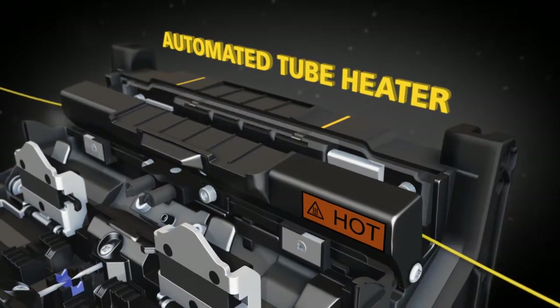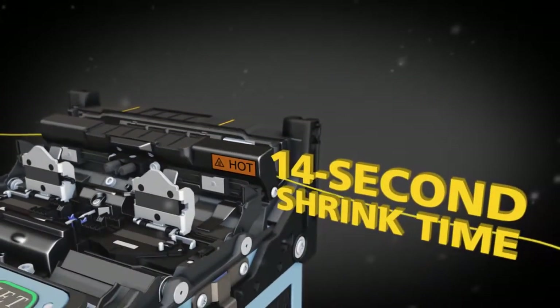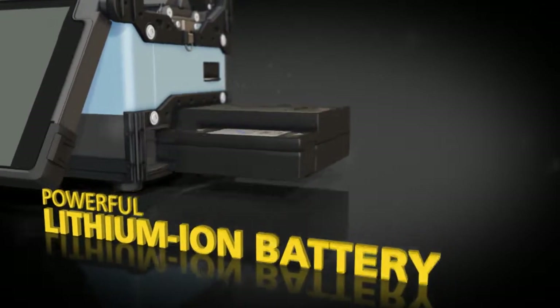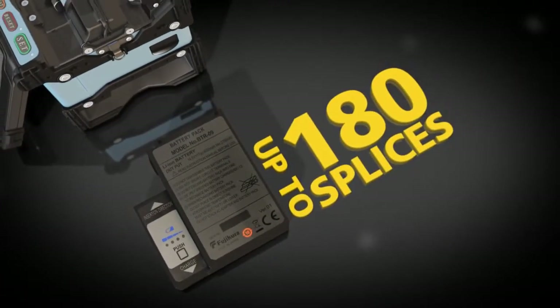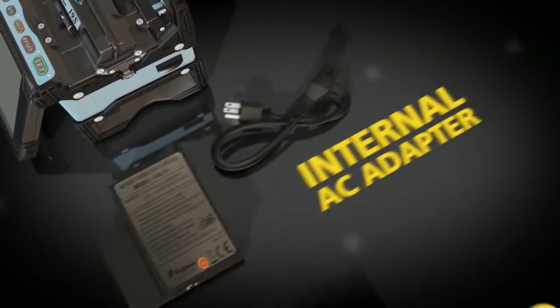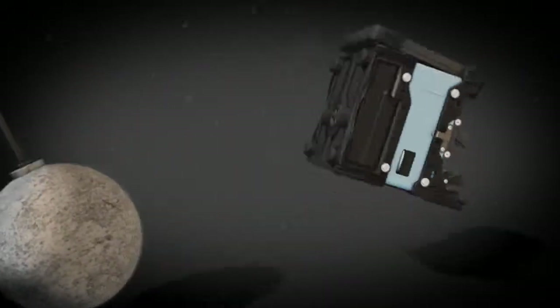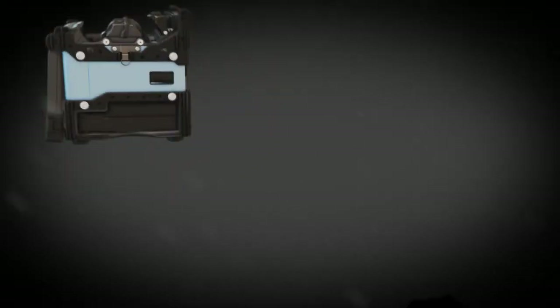The automated tube heater cuts shrink time in half to only 14 seconds. The lithium-ion battery stays charged for up to 180 splices, and recharging is easy with the internal AC adapter.